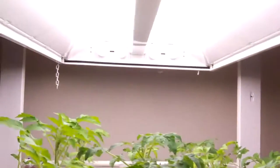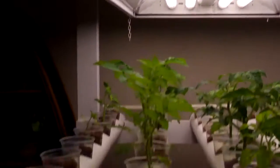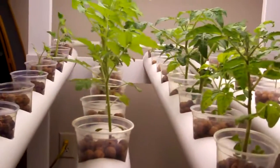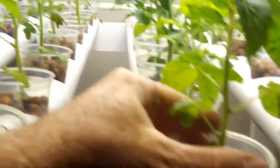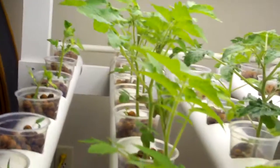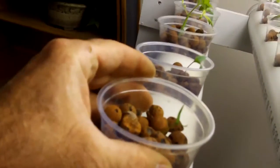Our lighting system is just a regular T12 fluorescent system, but no problems with plant growth. We've just got little cups here. There's the root system — when they're that white, that means they're nice and healthy. They're about six or seven inches tall, some of them. Got a couple of jalapeño plants coming up there too.